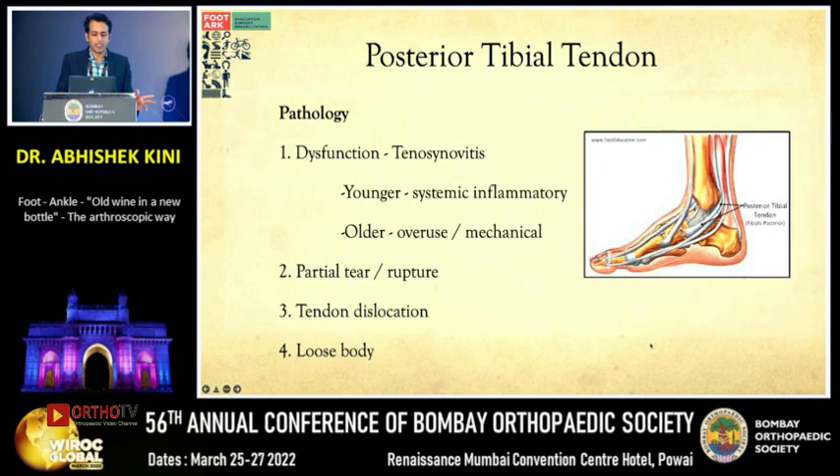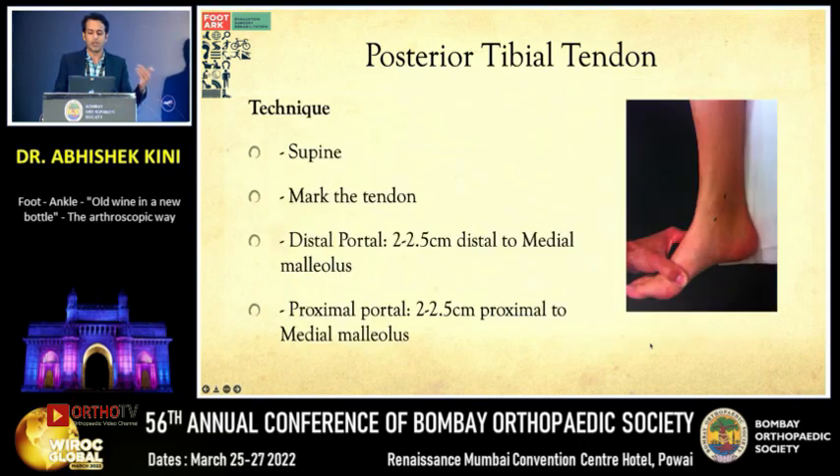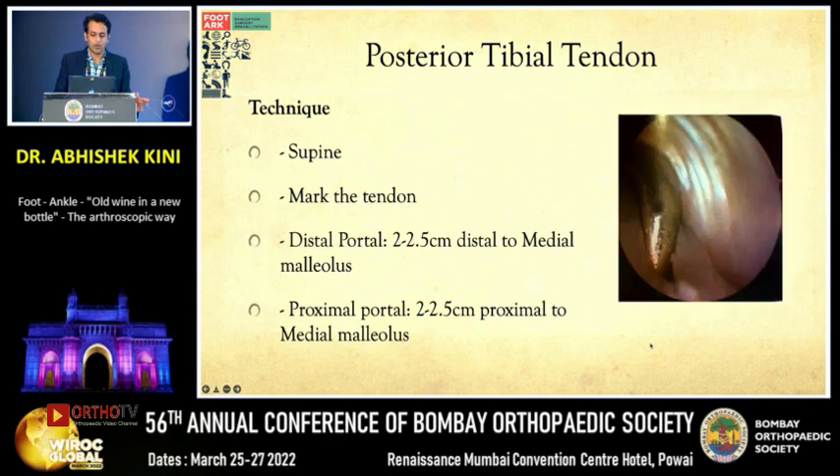Next is tibialis posterior tendinoscopy. You may have dysfunction or tenosynovitis in a rheumatoid individual, sometimes presenting with a planovalgus foot. The technique is similar but performed on the medial side of the foot, where small tears or rents are identified and repaired.